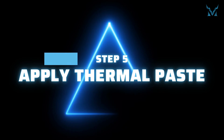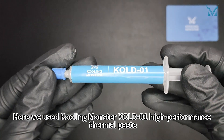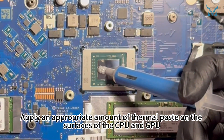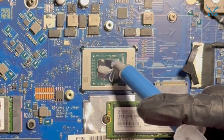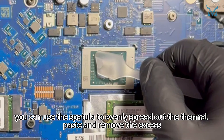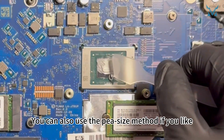Step 5: Apply thermal paste. Apply an appropriate amount of thermal paste on the surfaces of the CPU and GPU. After applying the thermal paste, you can use the spatula to evenly spread it out and remove the excess. You can also use the pea-sized method if you prefer.